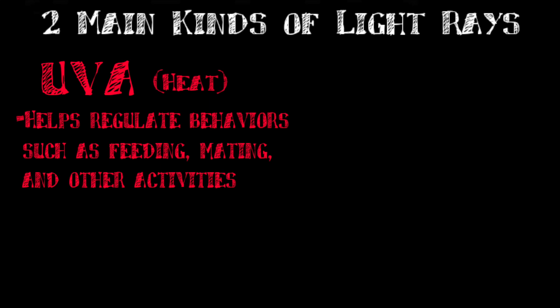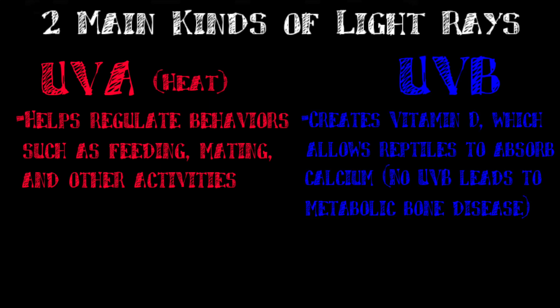The second light ray you have to worry about is UVB light, which is just as important as UVA, but is a lot less well known because you can't actually feel it or see it. This light is essential to keeping your reptile in proper health because it helps them create vitamin D, which contributes to the reptile's ability to absorb calcium. If they can't absorb calcium, they can get something called metabolic bone disease, which is super serious and oftentimes fatal.